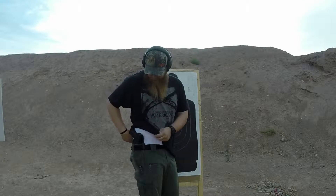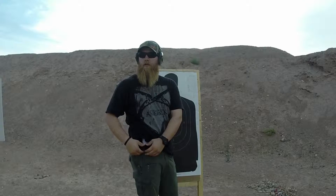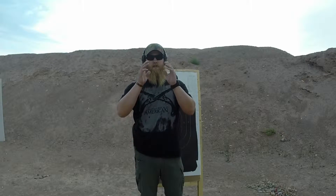Strong side hip is basically right here. Now when you think of strong side, a lot of people want to say the 3 o'clock position, which is the corner of the hip. As a concealed carry holder, you do not want to put your holster and your firearm there because to an onlooking person, it makes you look wider on one side.